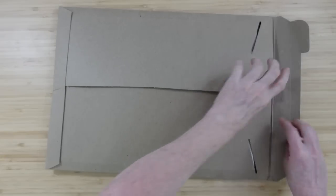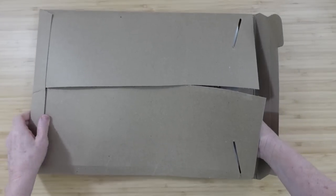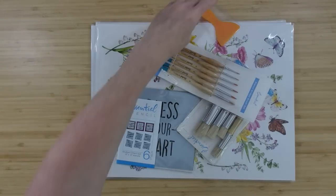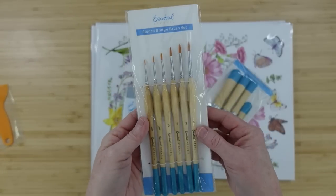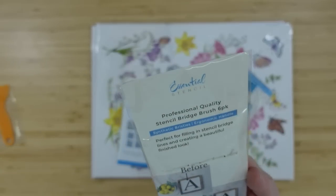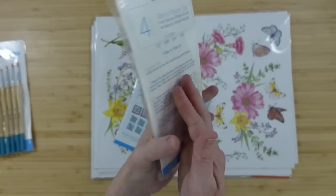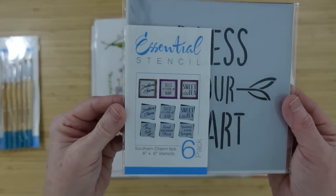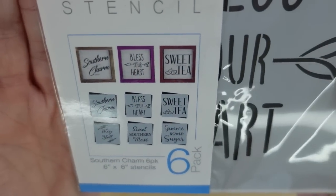This is how my package came — very nicely packaged in a bubble mailer, then inside a cardboard envelope, everything is safe and secure. We got a little burnishing tool or squeegee, two sets of stencil paintbrushes — some thin ones for bridging gaps — and a small pack of six stencils with cute little sayings you've probably heard from us down in the south.